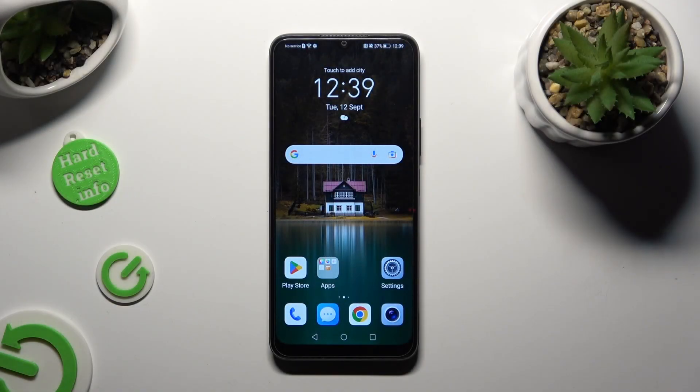Hi, in front of me is Honor 70 Lite, and today I would like to show you how you can switch on or off automatic screen rotation.